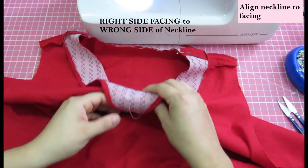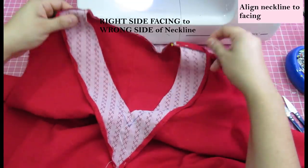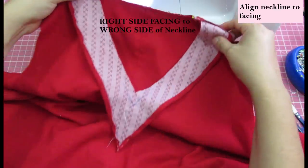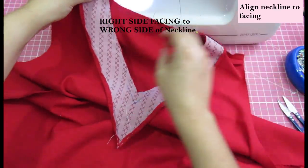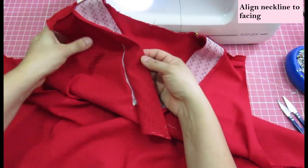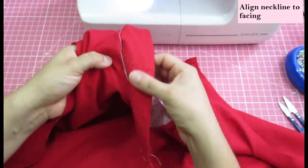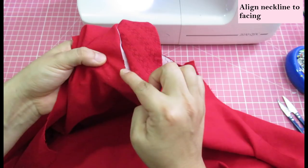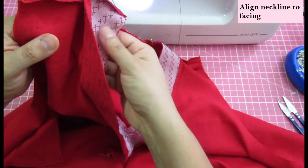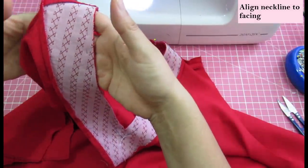Now you can align your completed facing to the neckline of the top, making sure the shoulder seams match. This is where it seems really wrong: the right side of the facing touches the wrong side of the top. On the edge of my neckline you can see some white peeking out — instead of stay stitching, I fused on a little strip of interfacing. The seam allowance is half an inch, so you need to make sure that strip is very narrow — like a quarter of an inch — so it will be completely hidden.